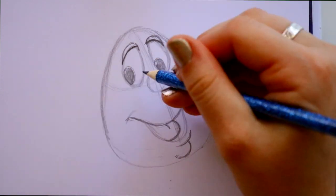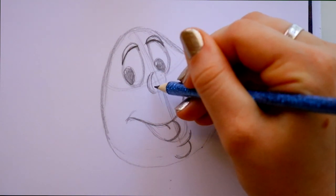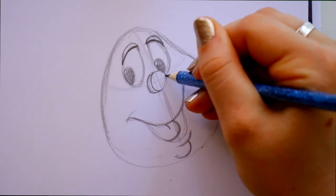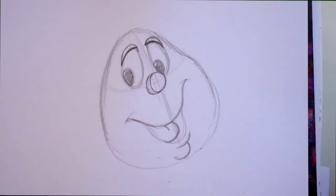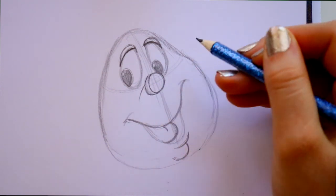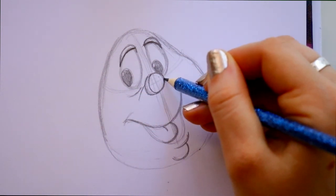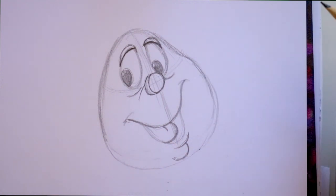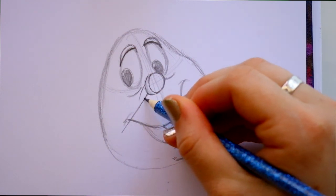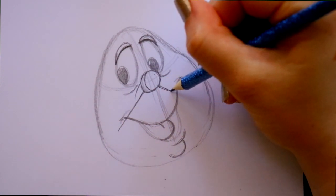He doesn't really have shines to his eyes, but if you want to give him a little shine you can. With the circle for his nose, I'm going to jump inside and pretend to give an eyelid to his nose — really we're just making it look a little bit more three-dimensional. Before we draw the minute hand, jump down from the side and give him a little line and a little bag under each eye. Then we're going to do the minute hand first — bring it past the smile line.